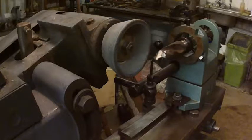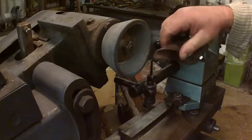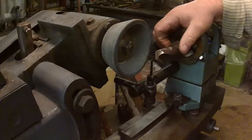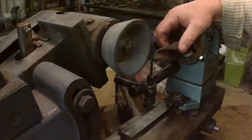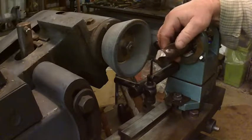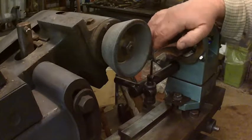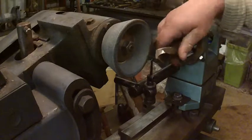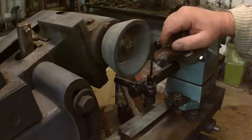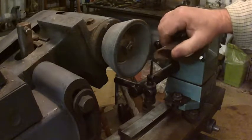Hi and welcome back. As you can see, I've treated myself to a Clarkson tool and cutter grinder. It's the first time I've used it and I've got a job on. I've got a very old drill bit — it's well rusty — but I need to bore a hole. All my drill bits are MT drill bits, mainly for the lathe, and I've got no MT units for the mill.